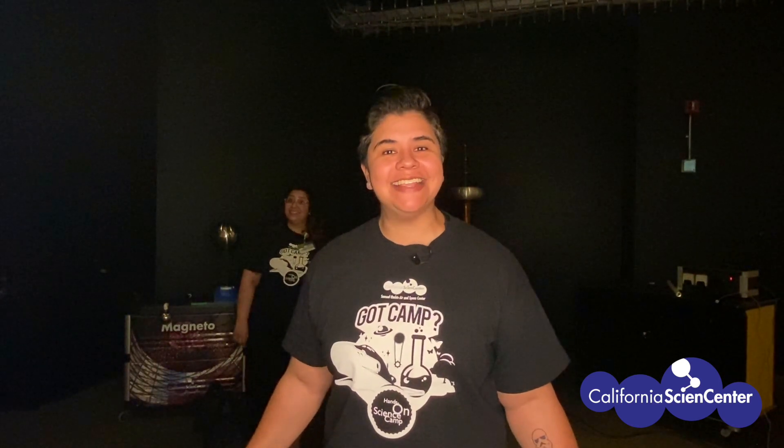Stuck at home? Let's do science! Hi scientists, my name is Monica from the California Science Center and helping me out today is Mariela. Check out how we experiment with electricity.